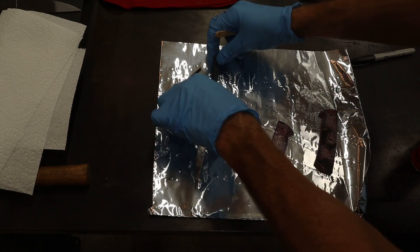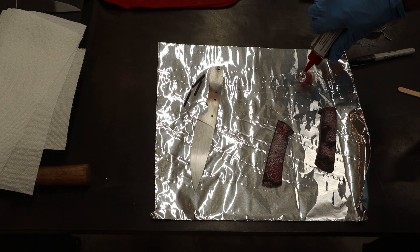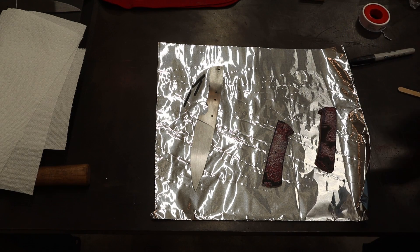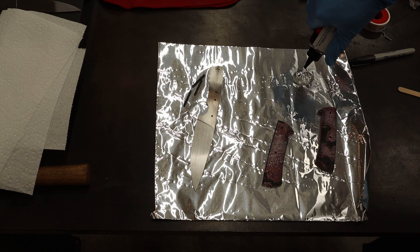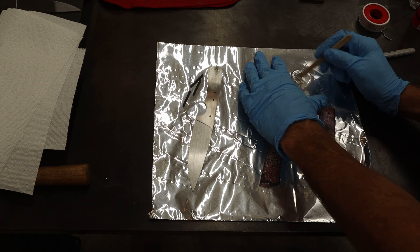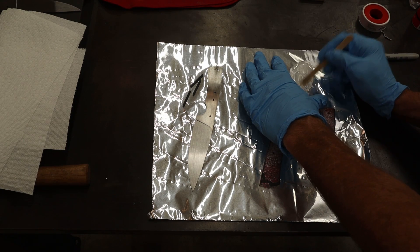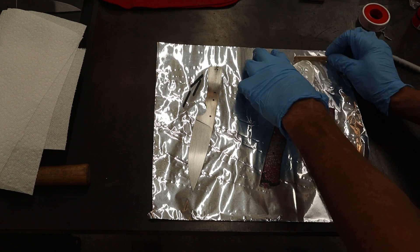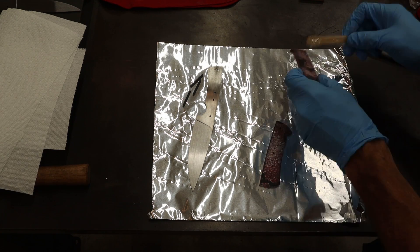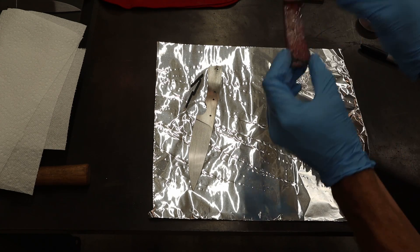All right, here we are. We've got everything laid out, cleaned with acetone, and ready to glue. Let's put out some epoxy — two equal spots just like that — and make sure you mix this really well.